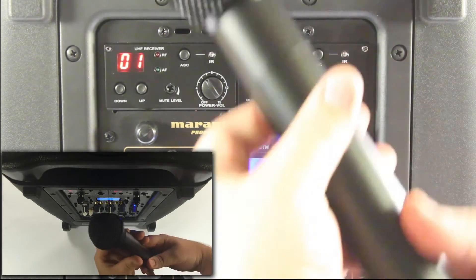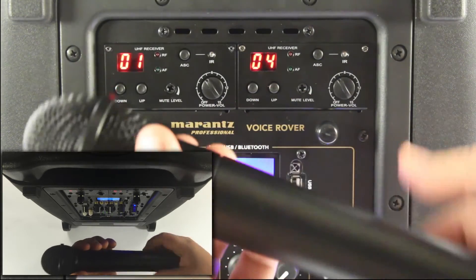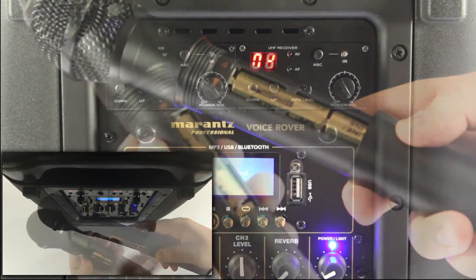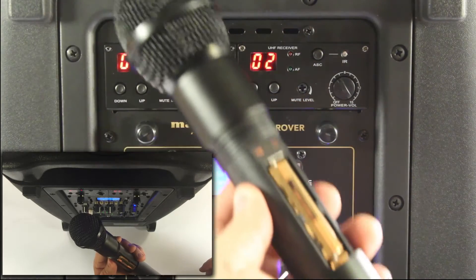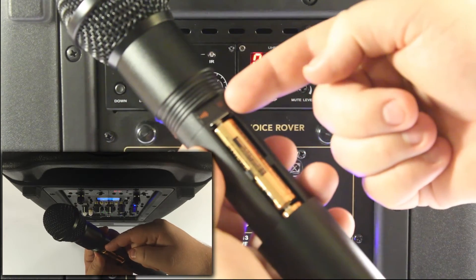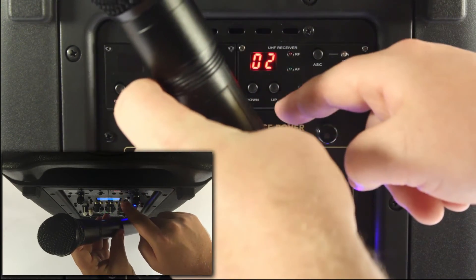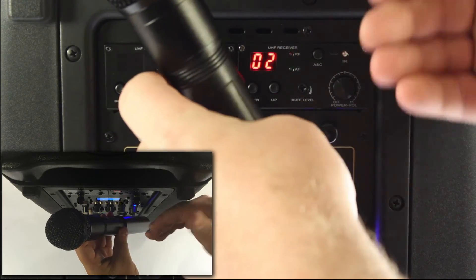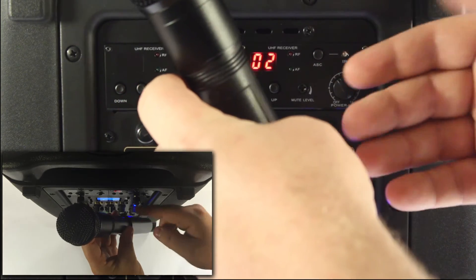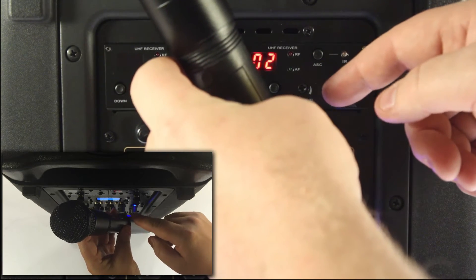To do so, find the microphone you purchased separately for the second receiver and twist it open. When you twist it open you'll notice there's a battery compartment. At this point, before pairing, I'm going to turn off the first receiver so there's no interference. Then take the IR portion just above the battery compartment and face it towards the new receiver. Choose the channel — I would recommend starting at channel two and working your way up for the most solid connection. You can also try different channels if you're experiencing interference or distortion.